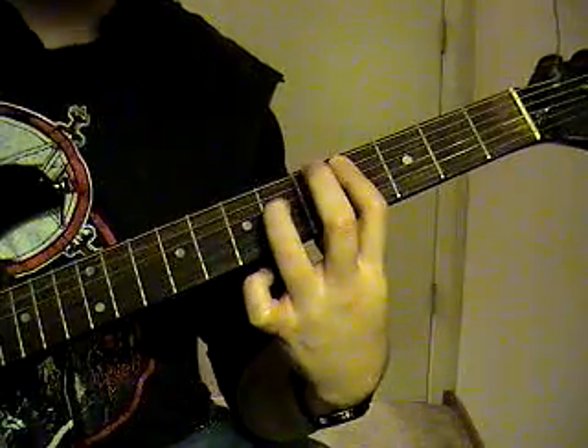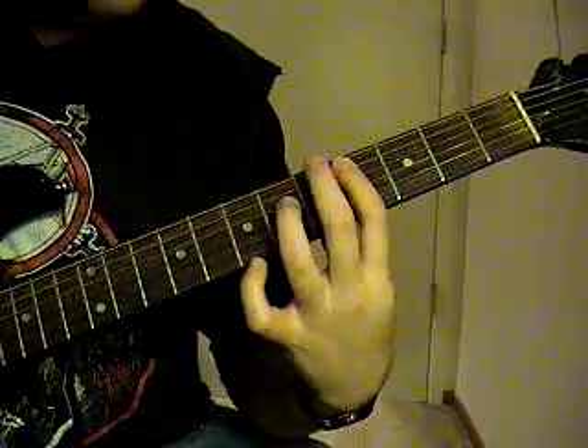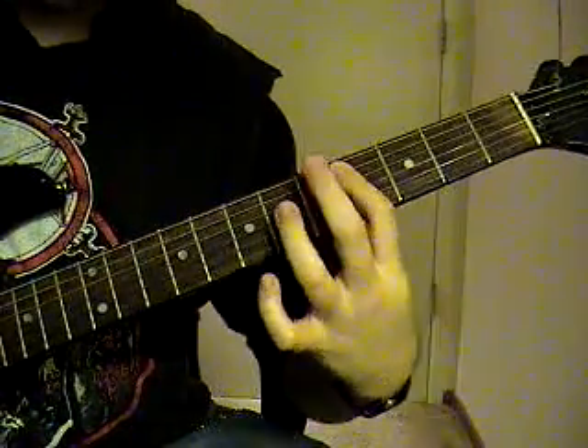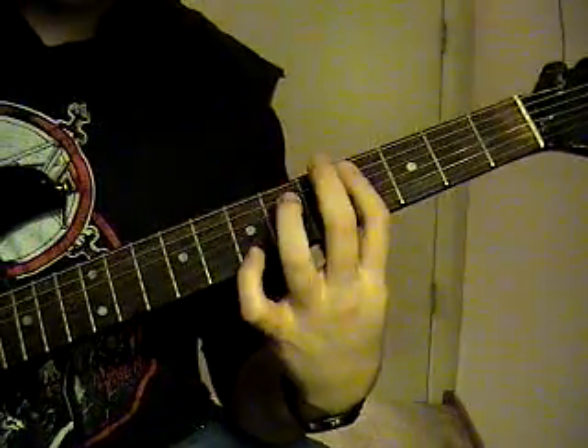Then you're going to hammer on again that same position, pull off, holding those same chords — the 4th string 4th and 6th fret — you're going to pull off, pull off, hammer on again. You kind of get that hammer on and pull off.